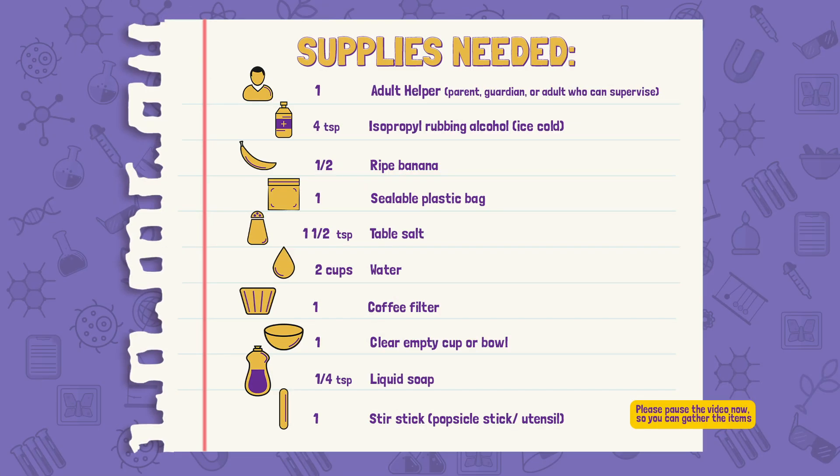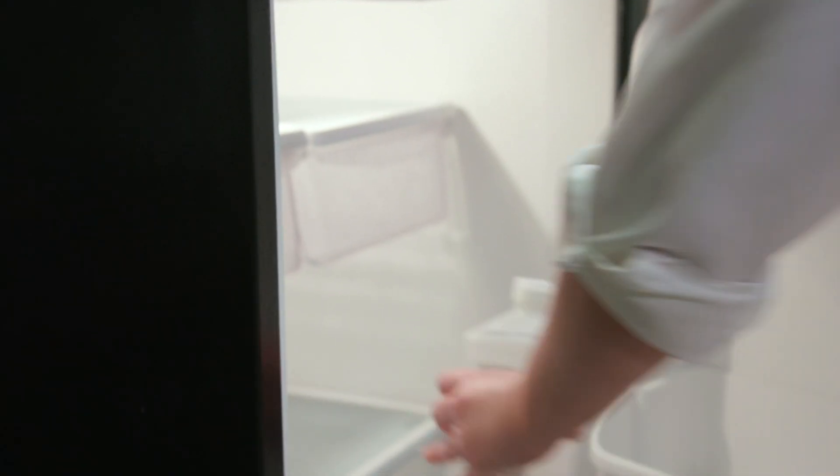I don't want to spoil it though, so let's get started! Before you begin, ask your parent or guardian's permission to do this activity and get them to help you with some of the messier steps. Now gather these supplies — we're going to need them all! The night before, have your adult helper put the rubbing alcohol into the refrigerator to get cold!